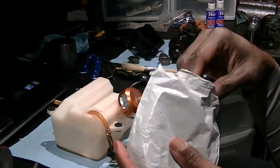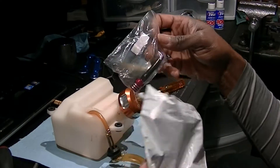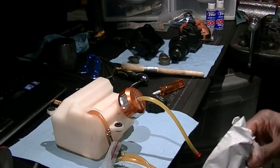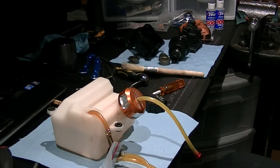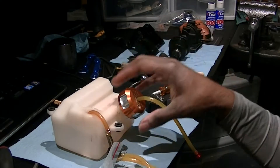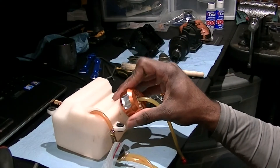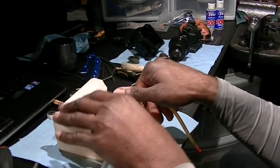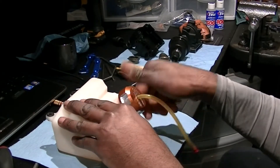I forgot the breather that I ordered out of China. I'm also going to be getting another red cap, but I'm going to do this one just for right now anyway. Who knows when I actually go get it.